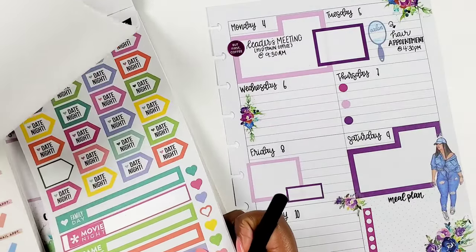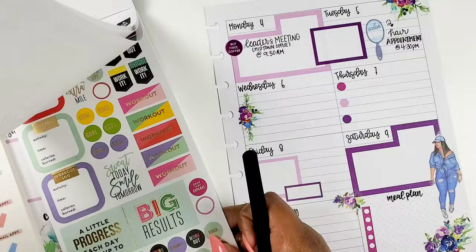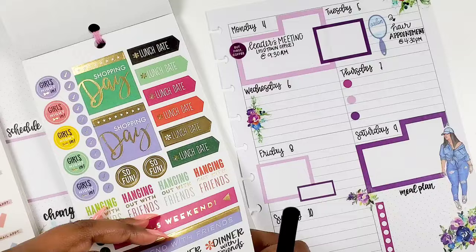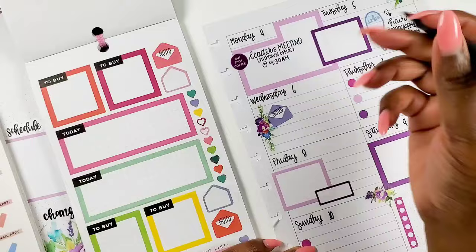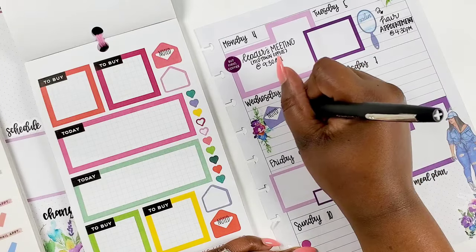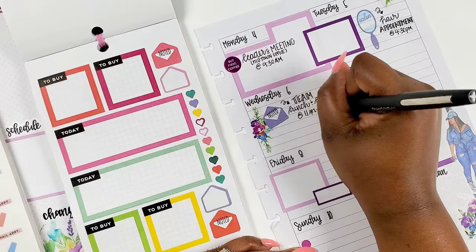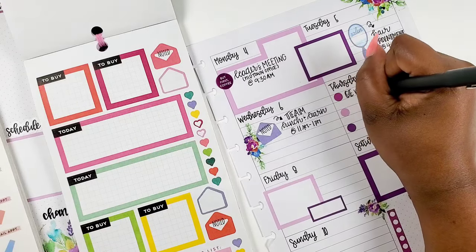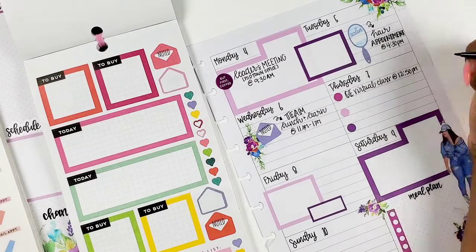Now I'm flipping through the books, and sometimes flipping through helps me remember things. I saw those date night stickers and thought, okay, that's Wednesday — that's when me and my husband plan to do a little date night. I also found purple checklists and a noted envelope that I'm going to use to notate that we have a lunch and learn event at the office on Wednesday with the team. We don't have that every week, so I felt like the noted envelope would help me signify and highlight it.